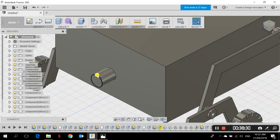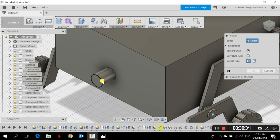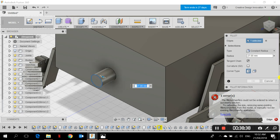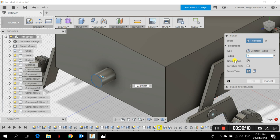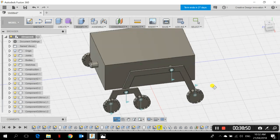The new camera component is done. To round the camera shape, I go to Modify > Fillet, select the edges, and add a radius of 3 mm. I click OK. That's the shape of the front camera. I can do the same thing on the back.